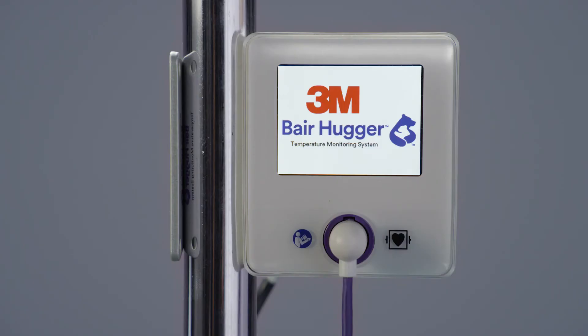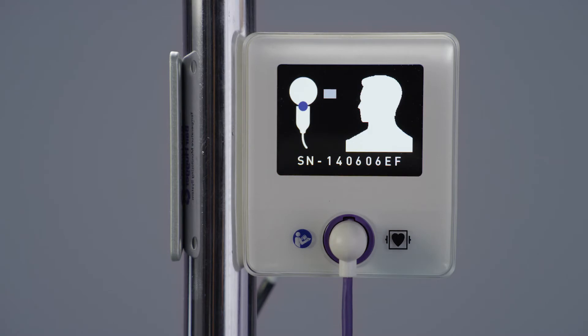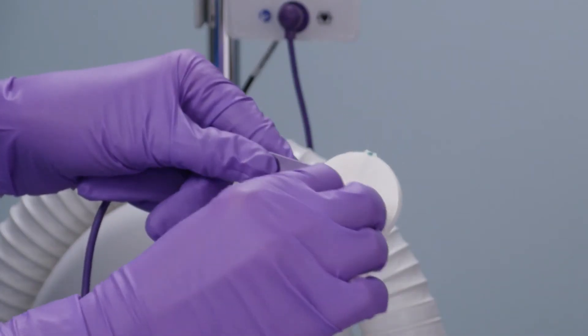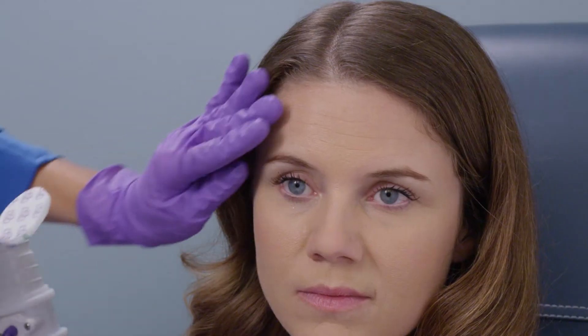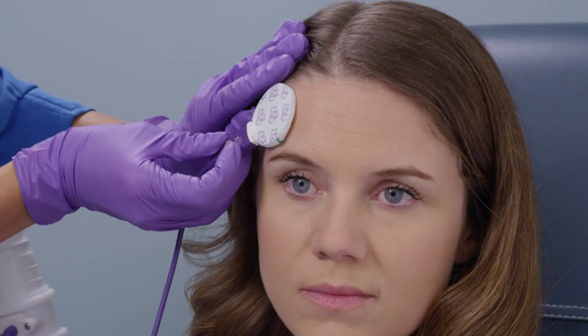The display on the control unit will change to the ready screen once it confirms the sensor connection. Remove the backing liner from the sensor to expose the adhesive. Do not bend the sensor when removing the backing liner. Position the sensor cable away from the patient's face and apply the sensor to the patient's forehead above the orbital ridge on either side, avoiding the frontal sinuses.